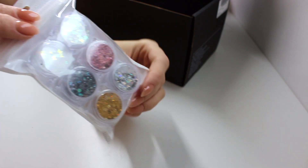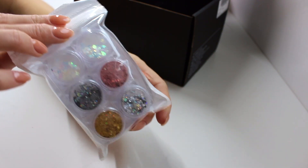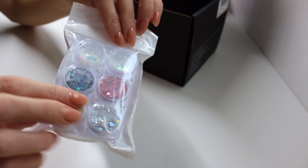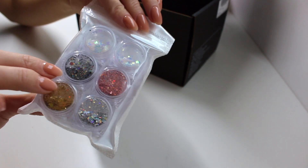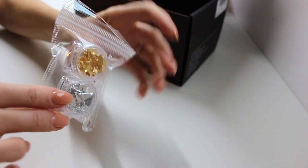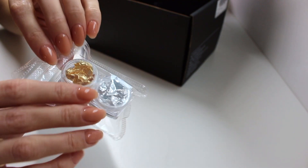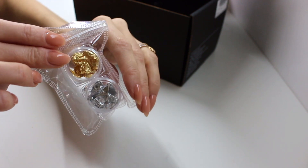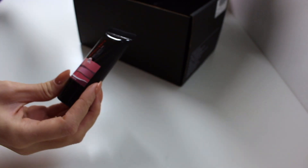We have a lot of glitter and I won't be able to use all of this in one set, so I'm just going to use the holographic ones at the top. Moving on, we also have some nail foil — these are really beautiful, we have a golden and a silver one. I love nail foil, you can do so many beautiful designs with it, so I will definitely be using that.